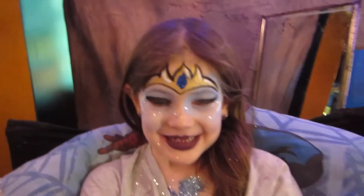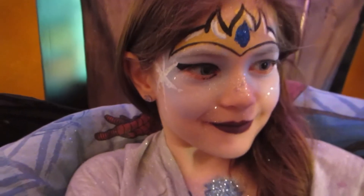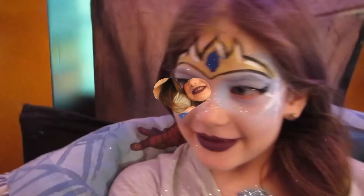Presenting Queen Elsa of Arendelle, Your Majesty.